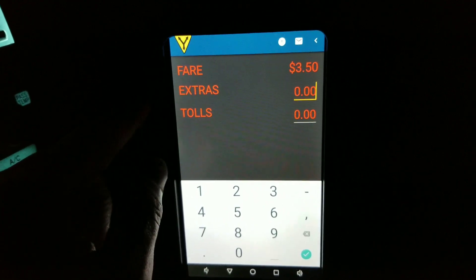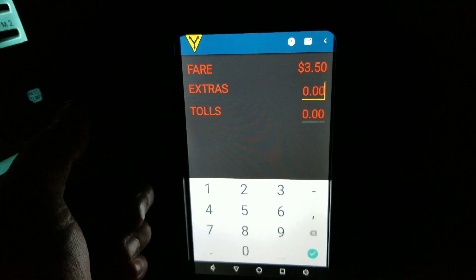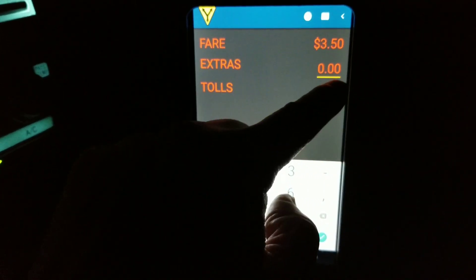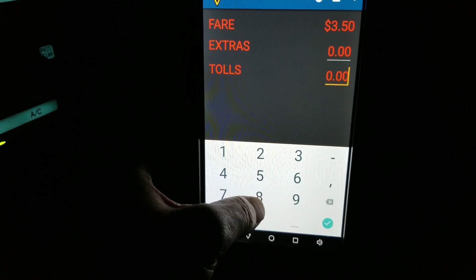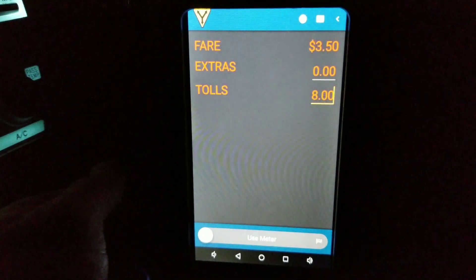Here's the section where you can hit extras. Let's say it's a meter and a half — you tack on whatever extra. In this case let's say I drop off in the East Bay or North Bay and I need to hit the bridge toll. So you come down to bridge toll right here. Let's say I crossed the Golden Gate Bridge — it's probably $8.25, so $8.00 — and you go ahead and hit next. The $8.00 shows up right there. Hit the meter off.